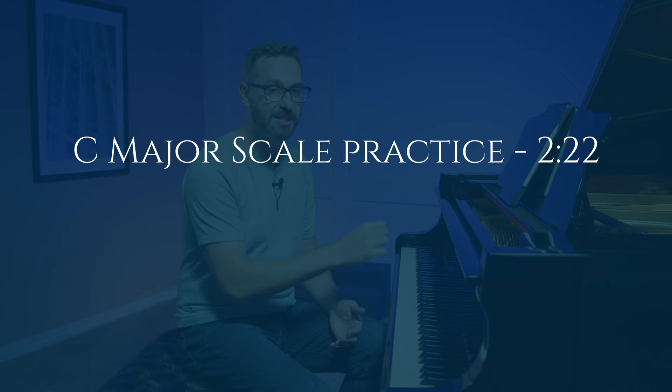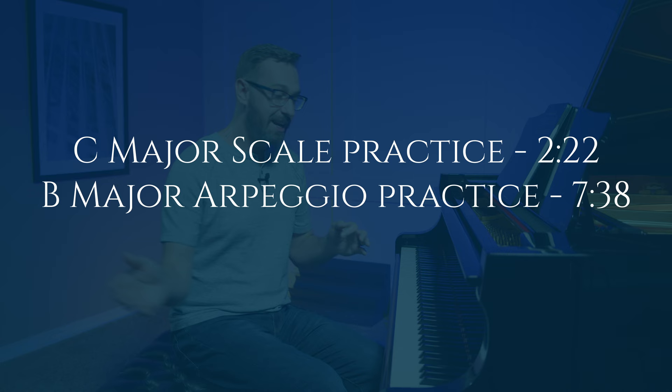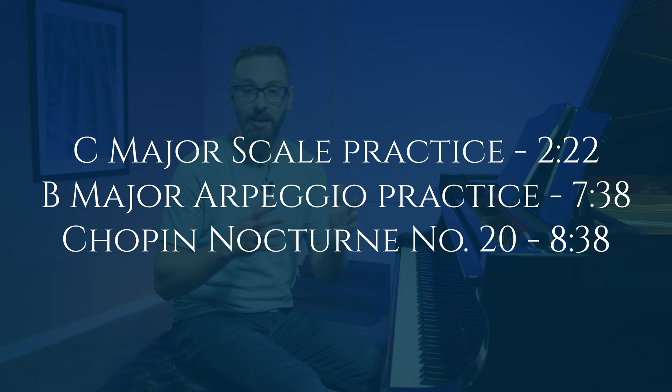Then we're going to apply it to a B major arpeggio just very quickly. And then I'm going to show you how it applies to a real piece of music, a real passage — one of Chopin's Nocturnes, actually number 20 in C sharp minor.